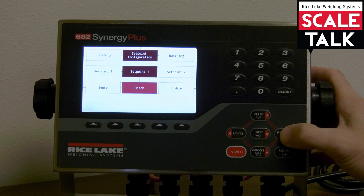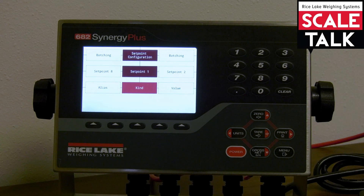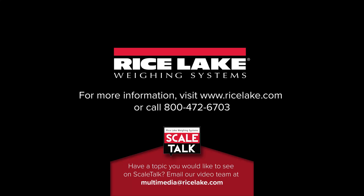Then we have the sense that you can choose to set there. You can include with the batch parameter whether or not a particular set point is included in a routine, or if it needs to be free-running alongside a batch routine that's running. We also have the ability to enable or disable that particular set point, and then we can indicate how the operator has access to the set points and if they're able to change them. Then we have an alias for that particular set point so you can give it a name and refer to it. So you can see there are many many different parameters that you can set with the batch engine that comes along with the 682 Synergy Plus. Thank you for watching, and if you have any questions about how to configure your batch routine feel free to call technical support at 1-800-472-6703.